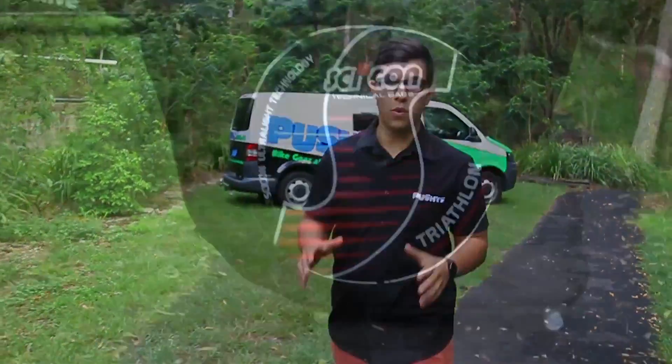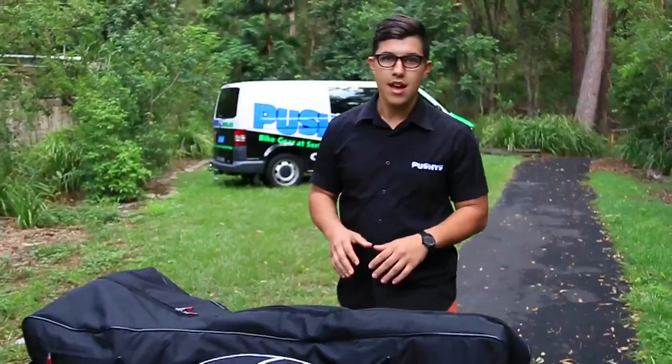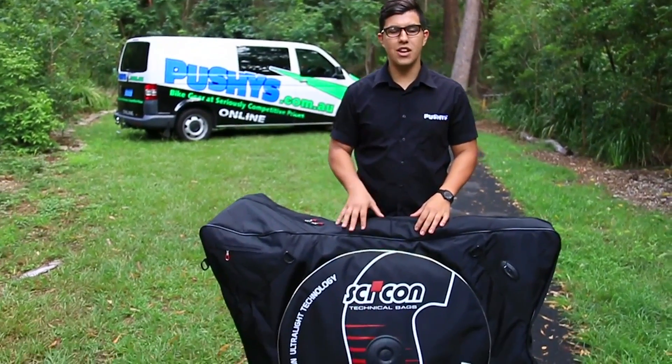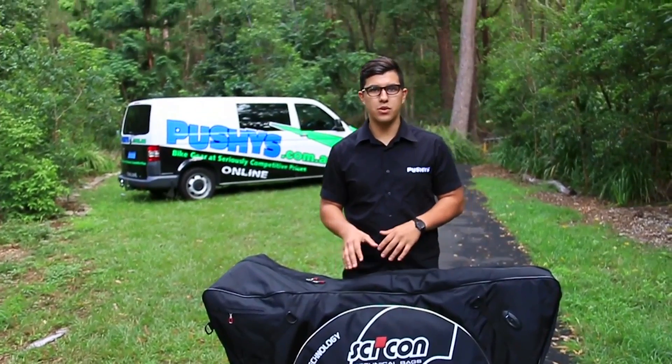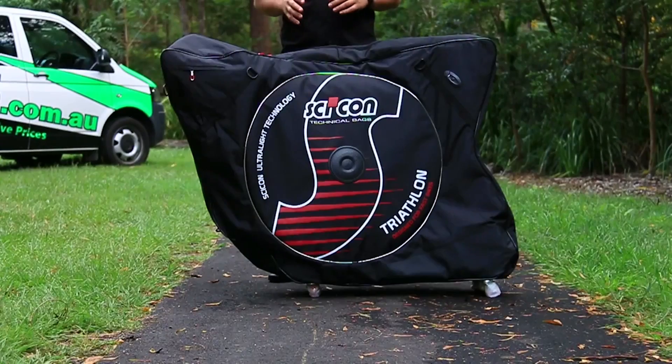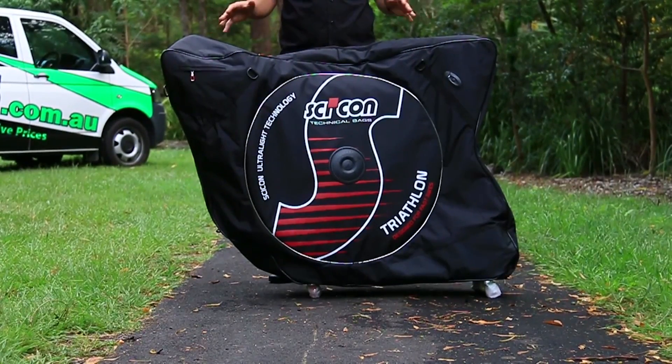Hi guys, today we're going to take a look at the Saikon AeroComfort Triathlon Bag, specifically targeted towards travelling triathletes. Saikon have built up a great brand reputation as their bags are endorsed and used by many teams on the Pro Tour. The AeroComfort Triathlon Bag is the first in the world to be specifically designed around the shape of a triathlon bike.